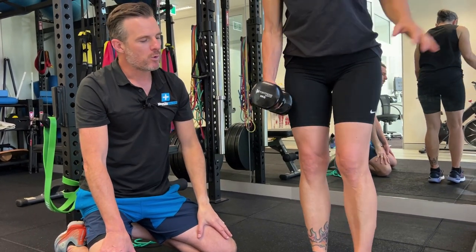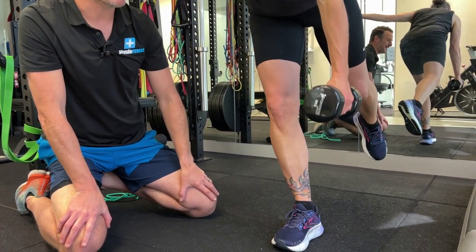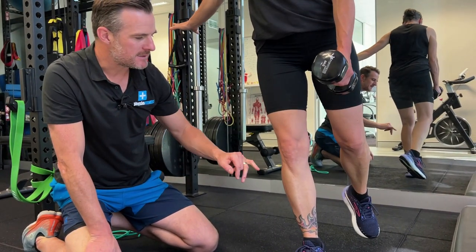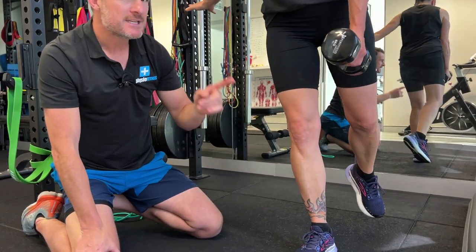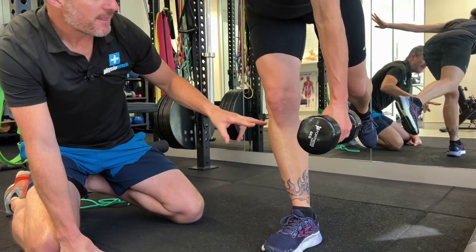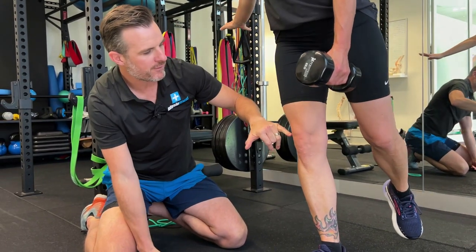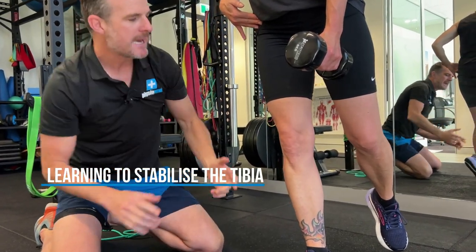If you swap to the other side, you'll notice she's just super stable on that one. The hard thing about the single leg deadlift, unlike a squat where you let the tibia go forward and move the ankle, she's now learning she has to stabilize the ankle so it doesn't move out of position, and the tibia doesn't move out of position. Once she goes from straight to a little bit bent forward, the movement is a hinge of the femur on the tibia — she's learning to stabilize one bone and move the other.